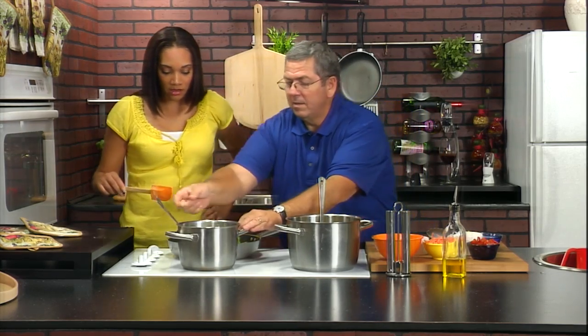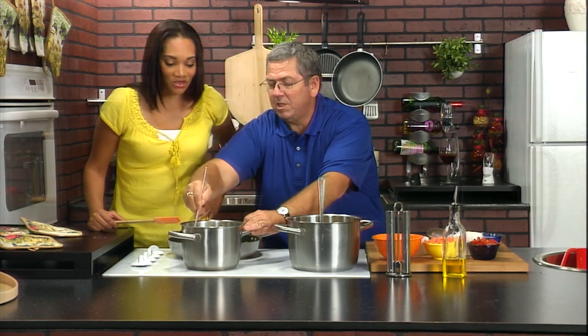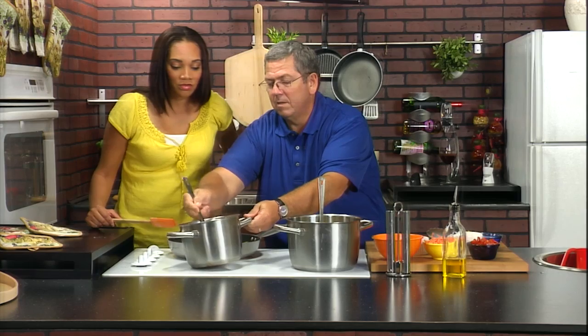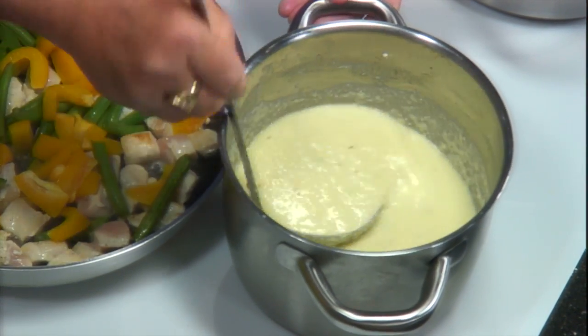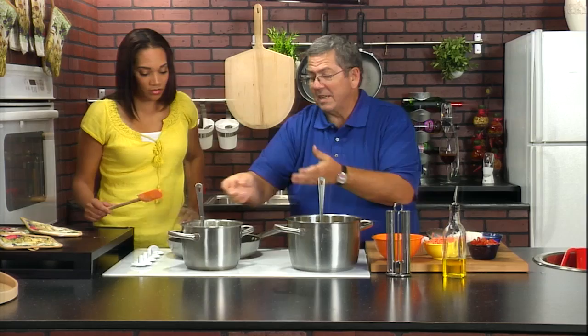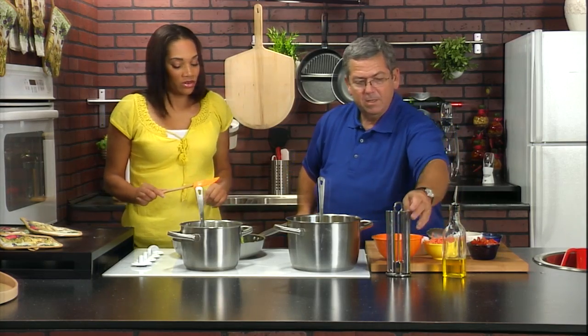Here's some bow-tie pasta from earlier. Let's see how the sauce is looking — nice and cheesy. That looks so good. We can make several dishes out of that, because that's quite a bit of sauce. A little bit goes a long way. And I learned earlier, it's ready when it's coating the spoon.